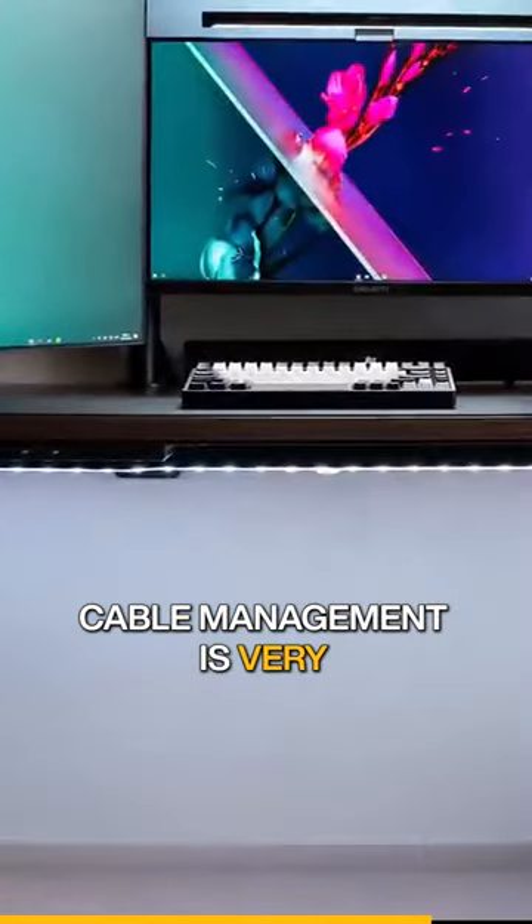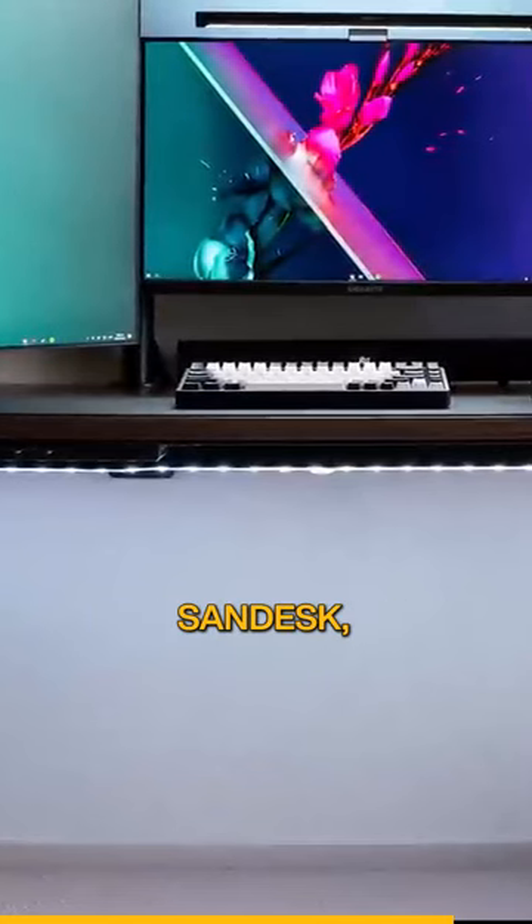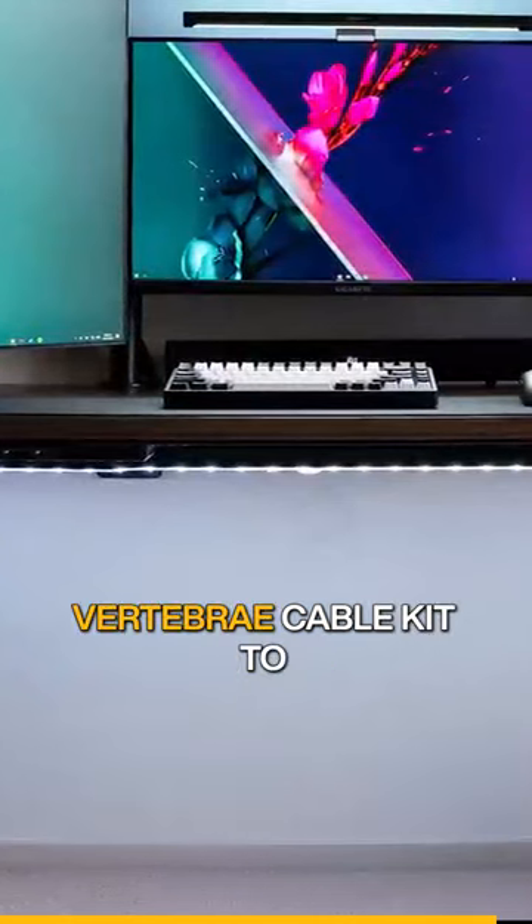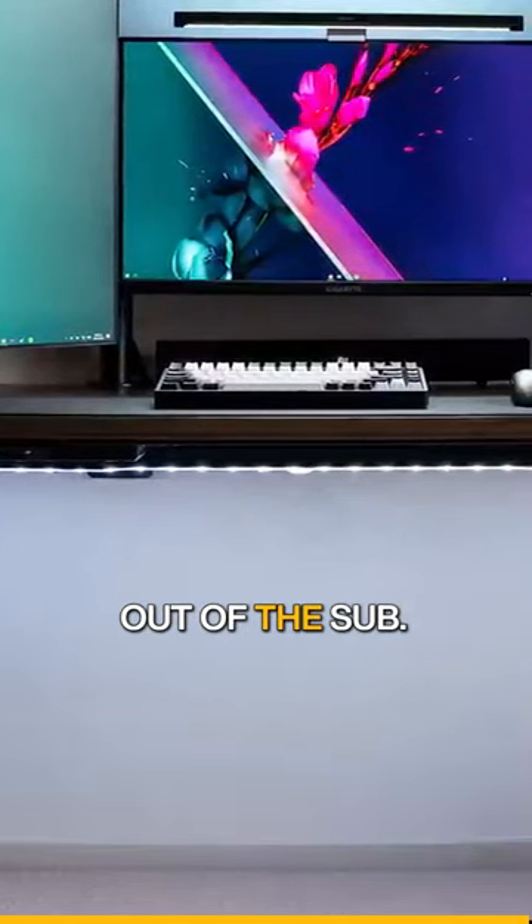Cable management is very impressive. Despite being a sit-and-stand desk, he did an excellent job here. He used what's called a vertebrae cable kit to wrap the cables coming out of the sub.